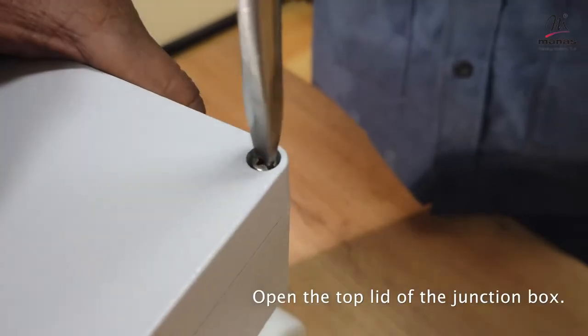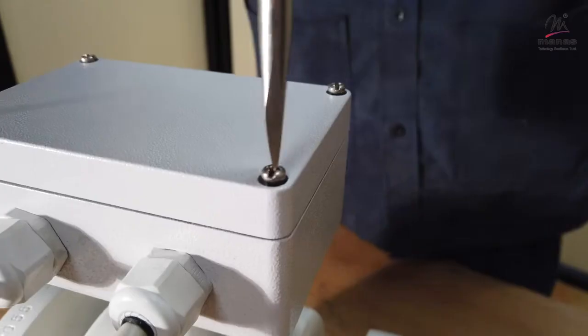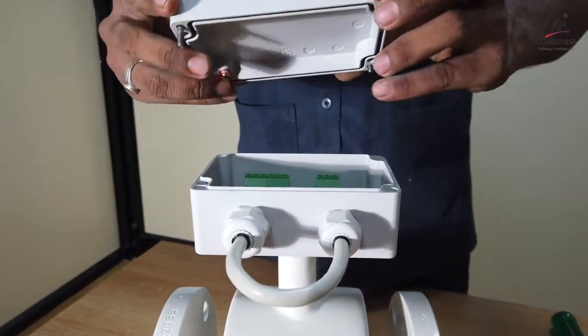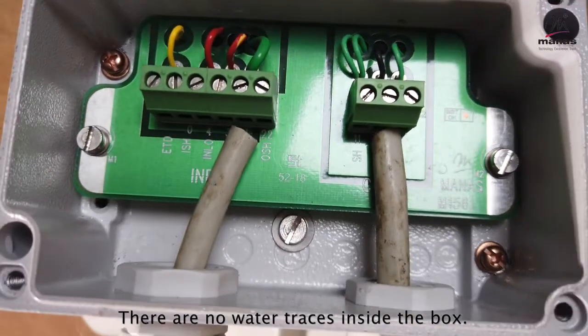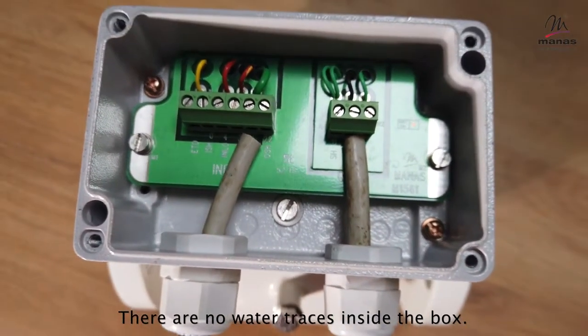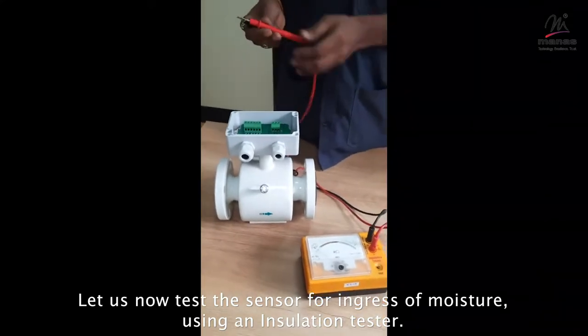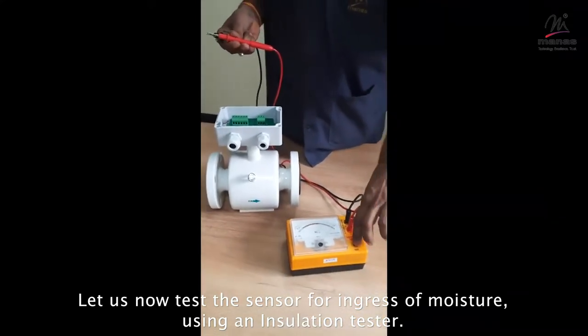Open the top lid of the junction box of the flow tube. You can see there are no water traces inside the box. Let us now test the sensor for any entry of moisture inside its body using an insulation tester.